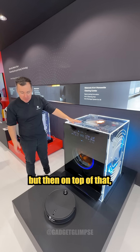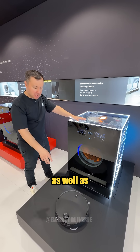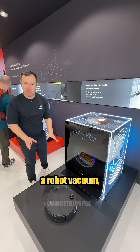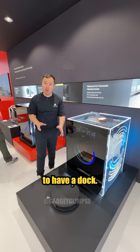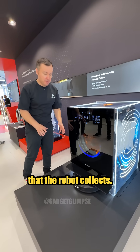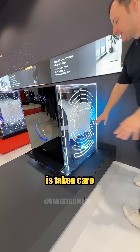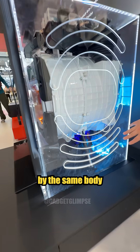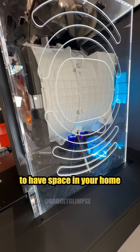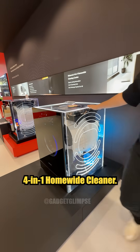You have a washer and a dryer, but on top of that you also have mopping capabilities thanks to the robot, as well as vacuum capabilities. What makes this so interesting is that when you buy a regular robot vacuum, you need a dock to take care of the clean water and the dirty water the robot collects. But in this case, all of that piping and that process is taken care of automatically by the same unit as the washer-dryer, so you don't need extra space in your home for additional devices.